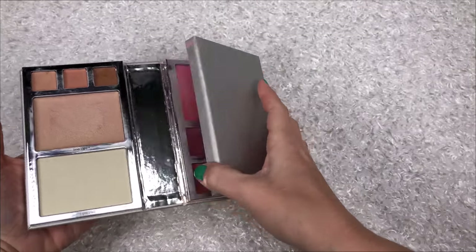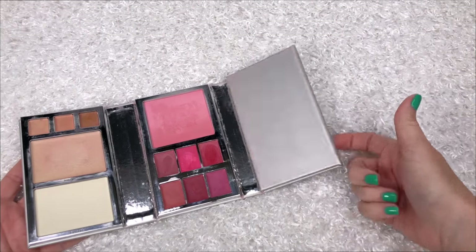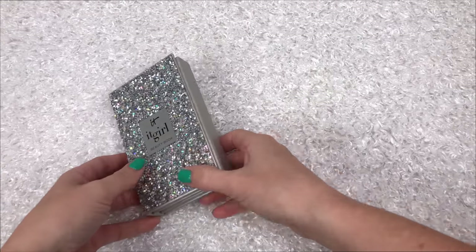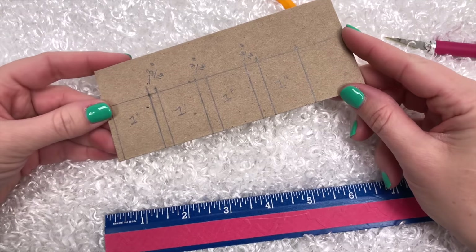In this video we're crafting a makeup beauty book for our dolls. It's fun because you can fold it up and take it on the go. To start, get a piece of scrap paper board and mark where your beauty book will fold.